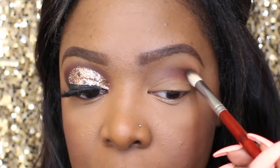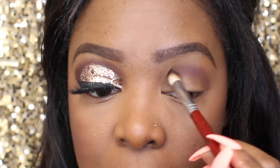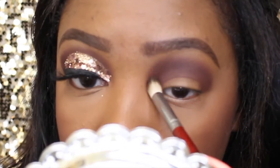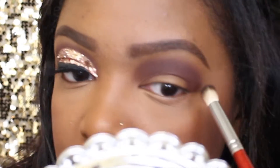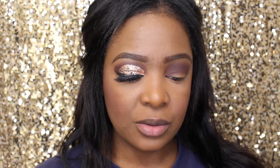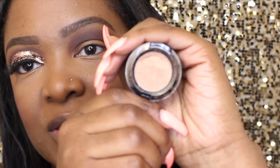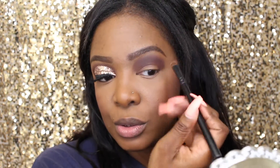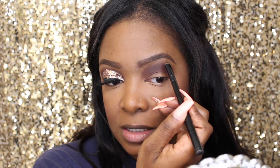For my brow bone highlight I'm gonna be using NYX's Dayclub Ibiza. For those of you who've been subscribed for a while, you know this is one of my favorites — just a nice champagne color. I'll be using my elf eyeshadow brush to apply it, starting at the highest point of my brow and working my way down.